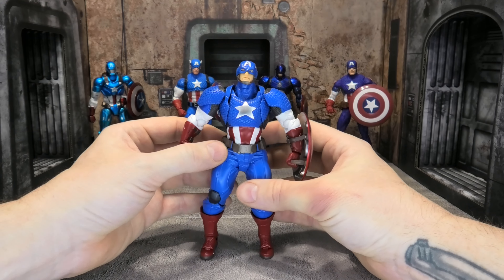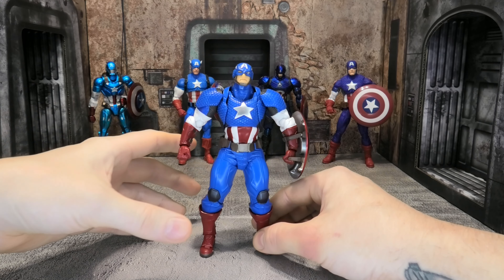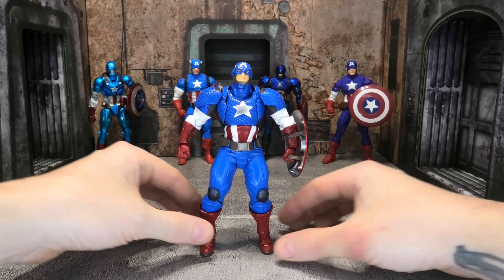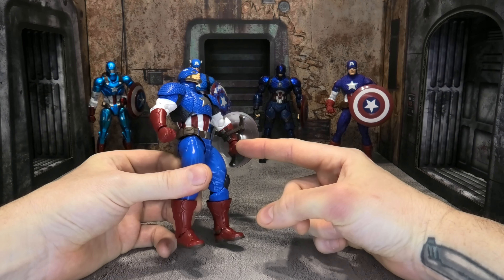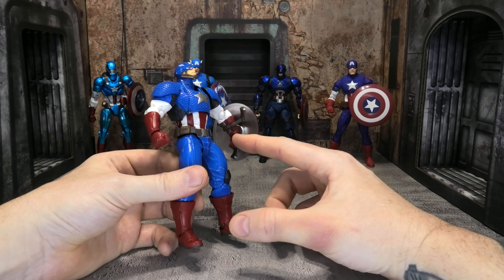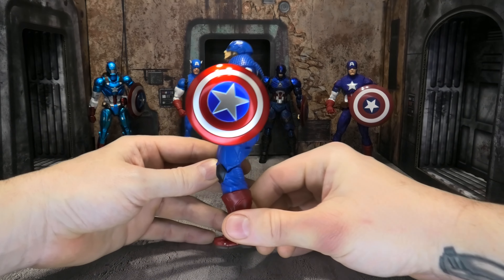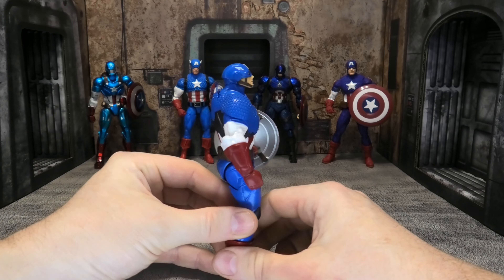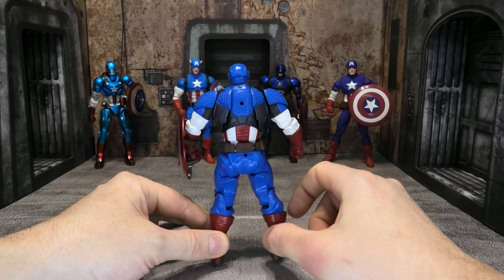He has that double ball-joint shoulder we get on all Revoltech figures, which gives a lot of movement. No bicep swivels, but single-jointed arms that come up really far. Ball-joint wrists. His head is on a ball joint along with the neck, so there's a two-piece setup — the neck sinks into the torso on a ball joint and the head is on a ball joint. For two ball joints, it doesn't get quite as much movement as you'd expect, though he can look up and down really well because of that lower neck ball joint.